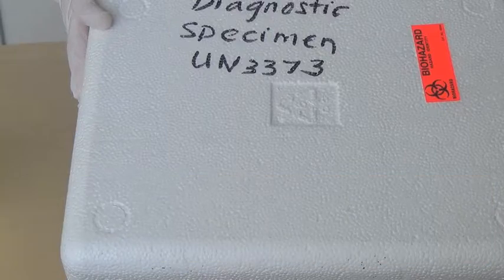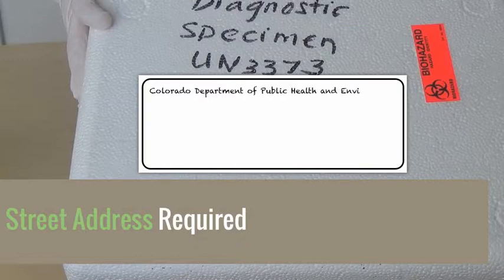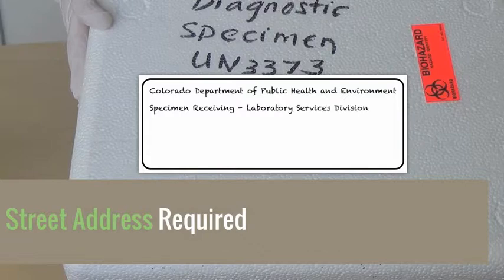If using a shipping company that requires a street address, send to: Colorado Department of Public Health and Environment, Specimen Receiving, Laboratory Services Division, 8100 Lowry Boulevard, Denver, Colorado 80230-6928.